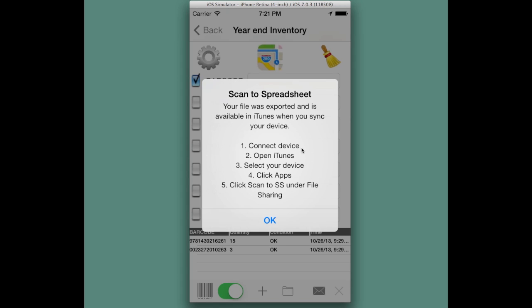Here you would connect your device to a Mac or PC, open iTunes, select your device, then click on the Apps tab. Click on Scan the Spreadsheet under file sharing. That's important — you have to scroll down to the file section under file sharing and you'll see the files there.